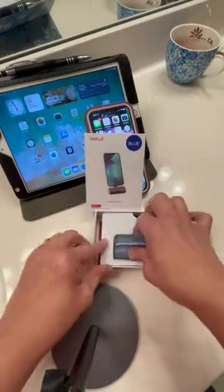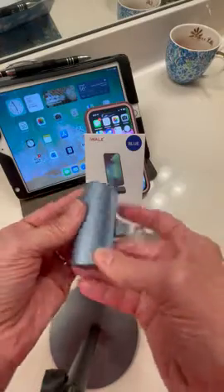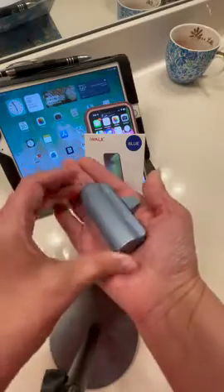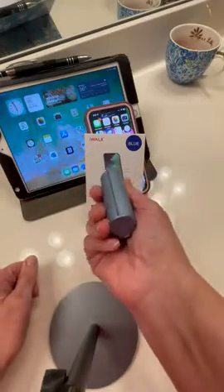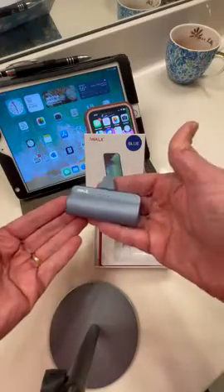Hello, this video is for the iWatt portable docking battery for iPhone. It is a cute little compact charger, fits in the palm of your hand, can fit in your pocket or pocketbook, or you could throw it in your laptop bag.